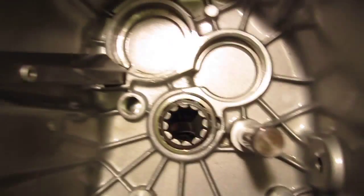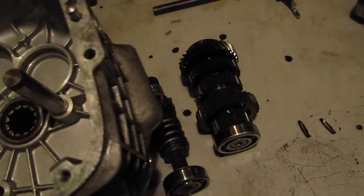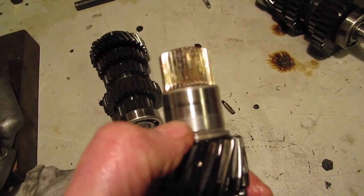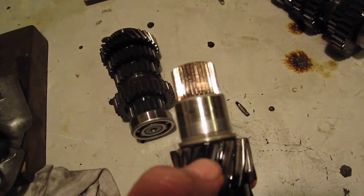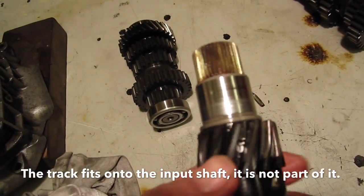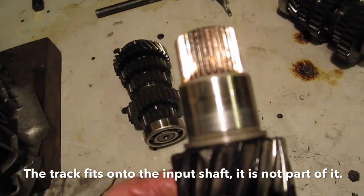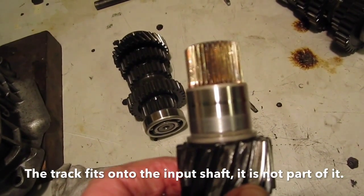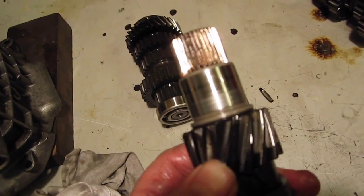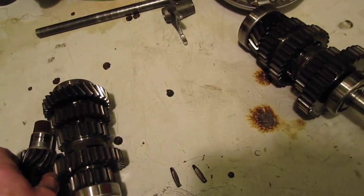On the front of the gearbox there is also a roller bearing, and I don't always replace these roller bearings. The roller bearing comes with a track that's part of the input shaft - they're a very expensive bearing and they don't wear too badly. This one is showing a little bit of wear but I'll discuss that with Dick and decide whether or not he wants to put a new one in.